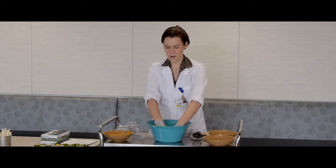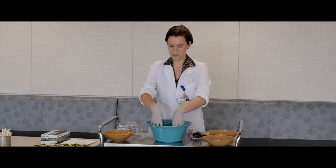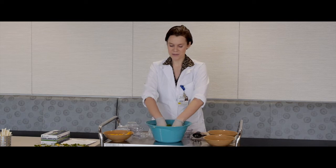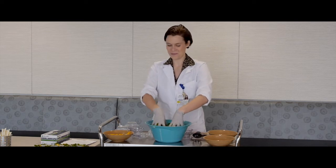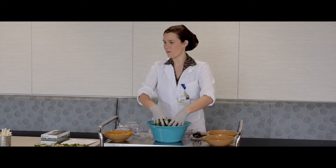You want to massage the kale for about one to two minutes — a little less time if you're making a smaller batch, and more time if you're making a larger batch. It's almost similar to washing your hair: you put the kale in your hand and run it through your fingers for about one to two minutes.